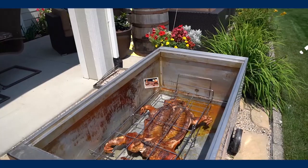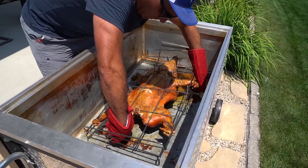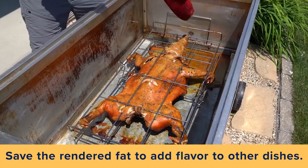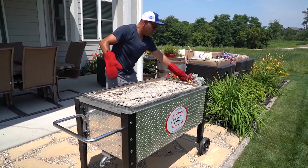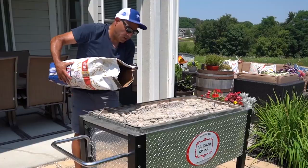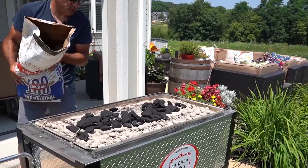The probe says 190°F or so, so we are going to flip this baby now. There we have it. Now we're going to put the lid back on and put a little bit more charcoal — not much because I don't want to burn it. Just a little bit more. This is a little pig, so it doesn't require too much charcoal.